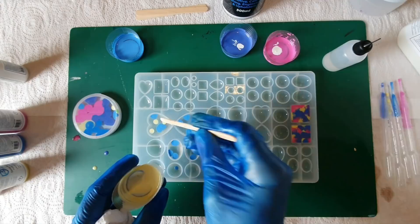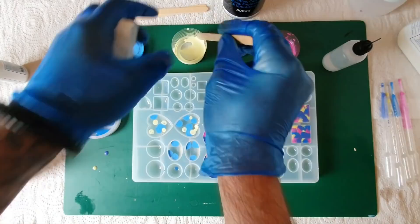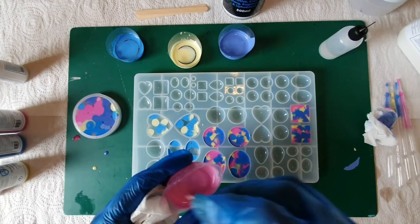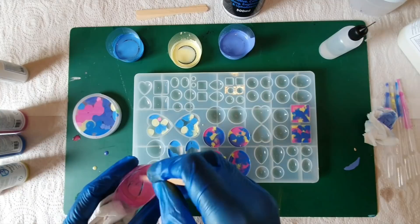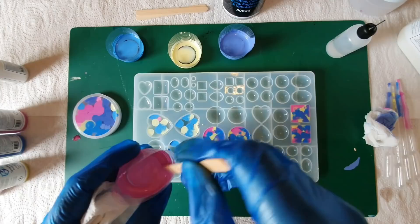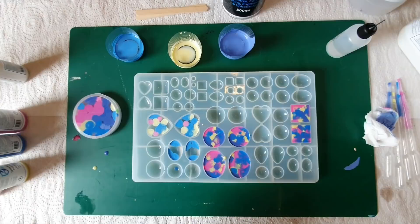There we go — similar to the alcohol inks, you get that dancing. That's what we want. I'm going to quickly pause the video just to mix these two up so you haven't got to stare at me with my stick. All right, so we've mixed these last two up, just going to drizzle these. I thought it was ready — needed a tad more. There you go, see the way it just spreads out.